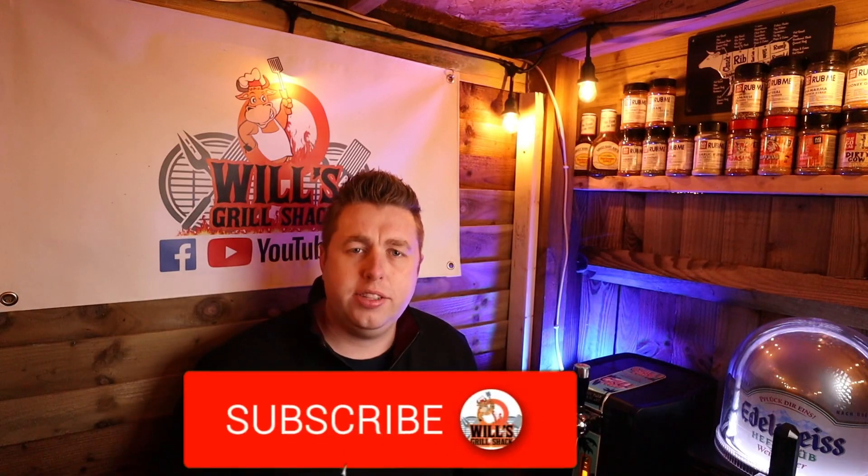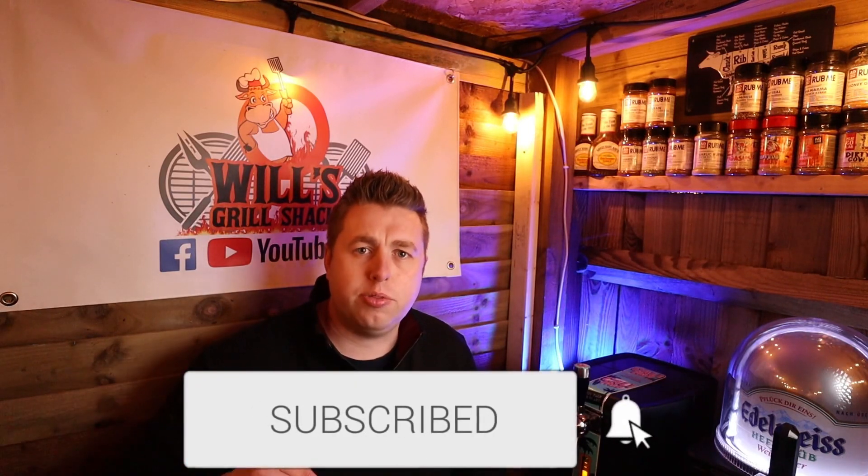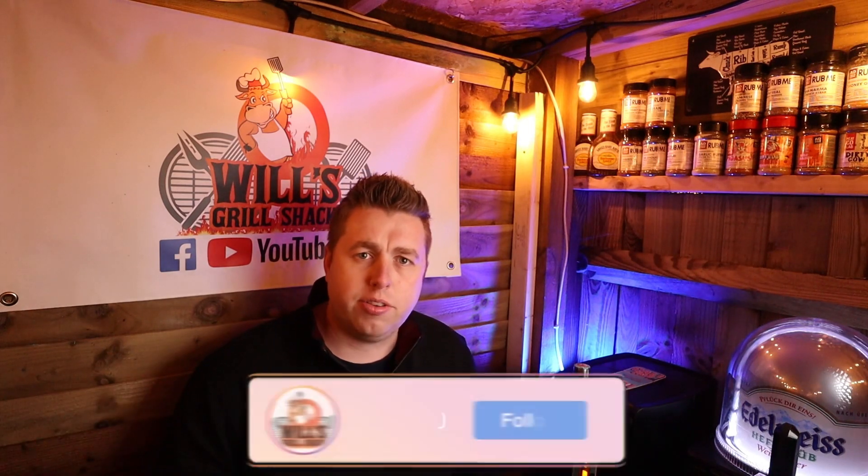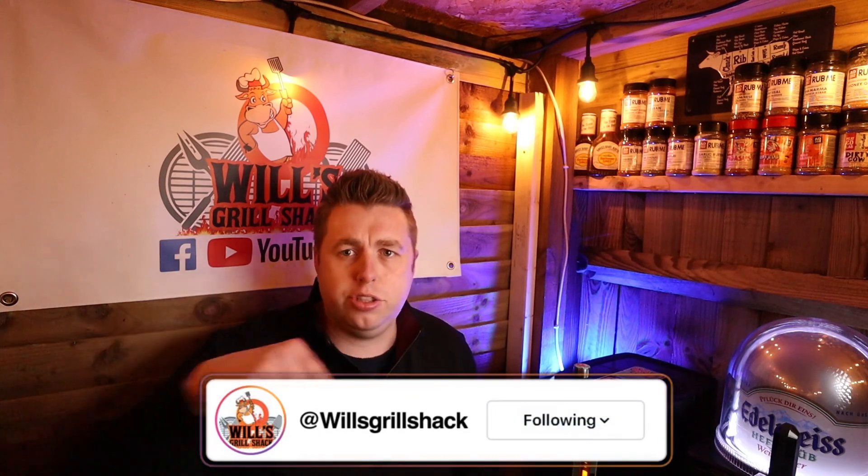Don't forget guys, if you are new here, don't forget to hit that subscribe button to see more content like this. Also, while you're subscribing, don't forget to go and check me out on Instagram where I post daily content — check it out and I'll see you over there.